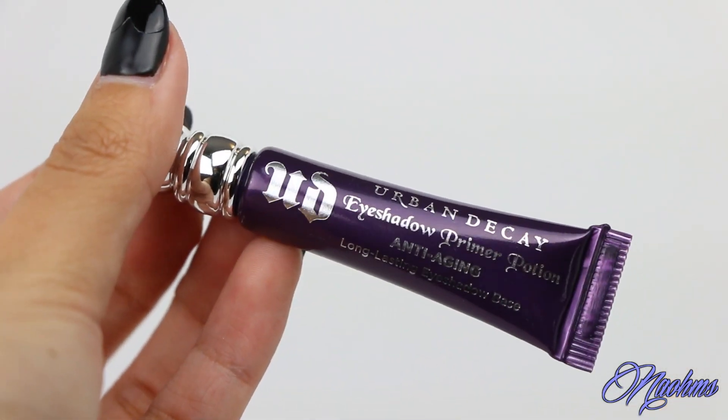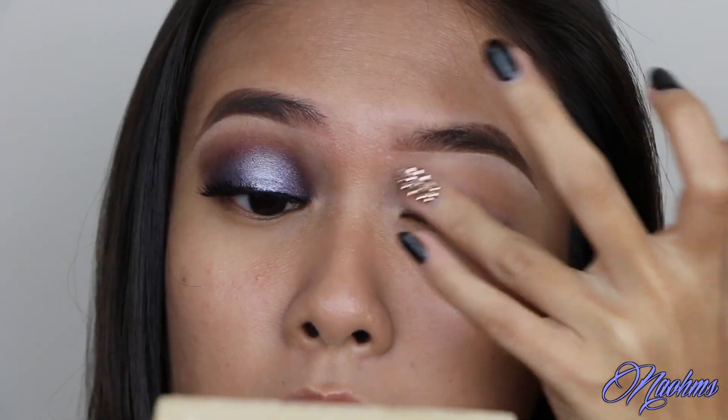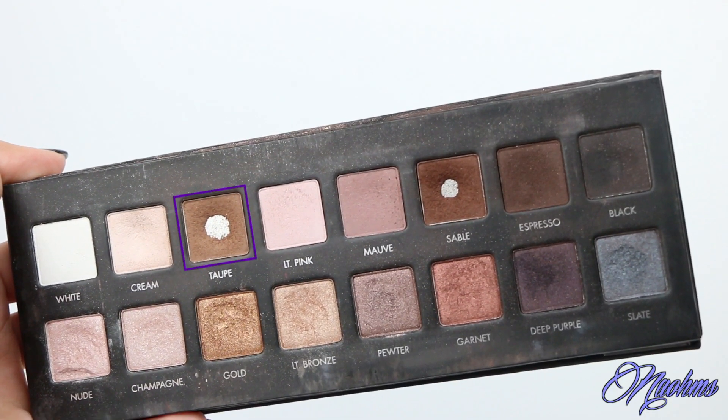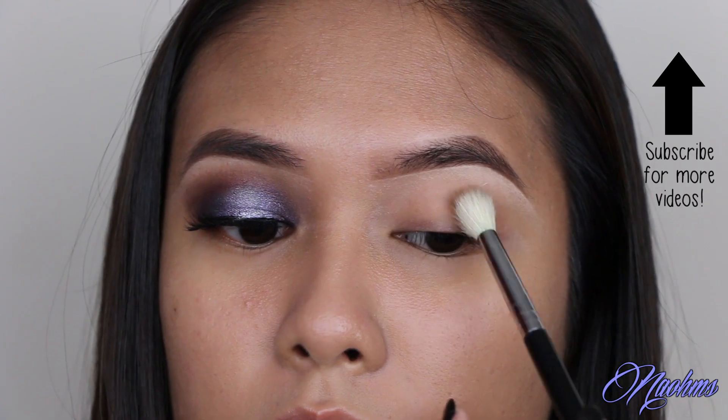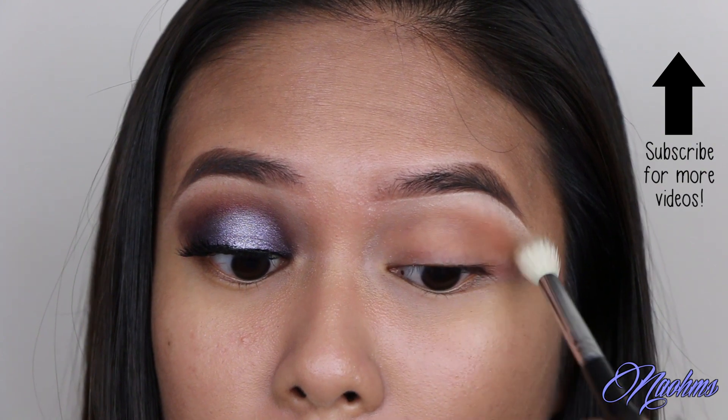First things first, we gotta make sure our eyes are primed and ready before we put on any eyeshadows to make them last longer. Then I'm taking this taupe color from the Lorac Pro palette and sweeping this across my crease with a fluffy blending brush.